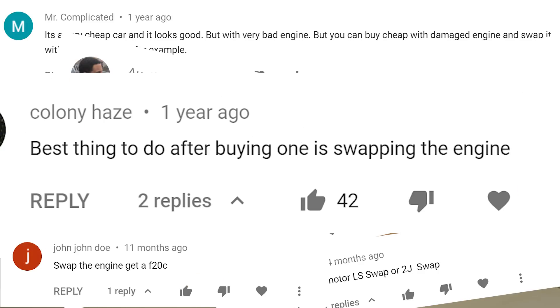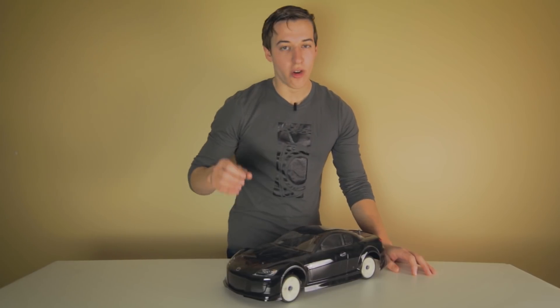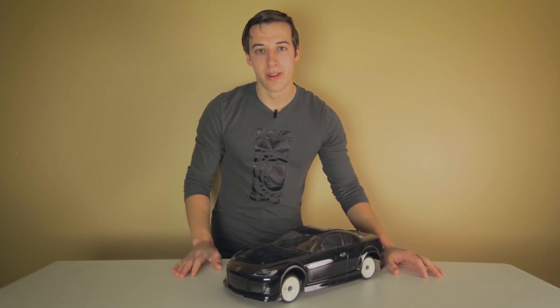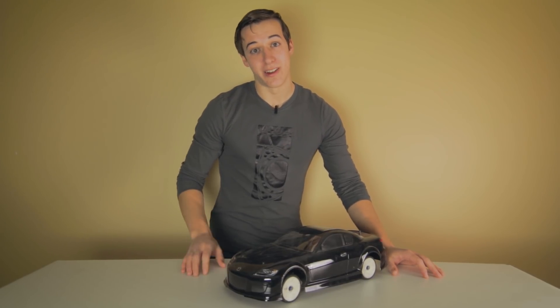It seems like a popular opinion is to buy the car, throw out the Wankel engine, and then replace it with something more reliable. Well, I'm here to tell you that's not a good idea.